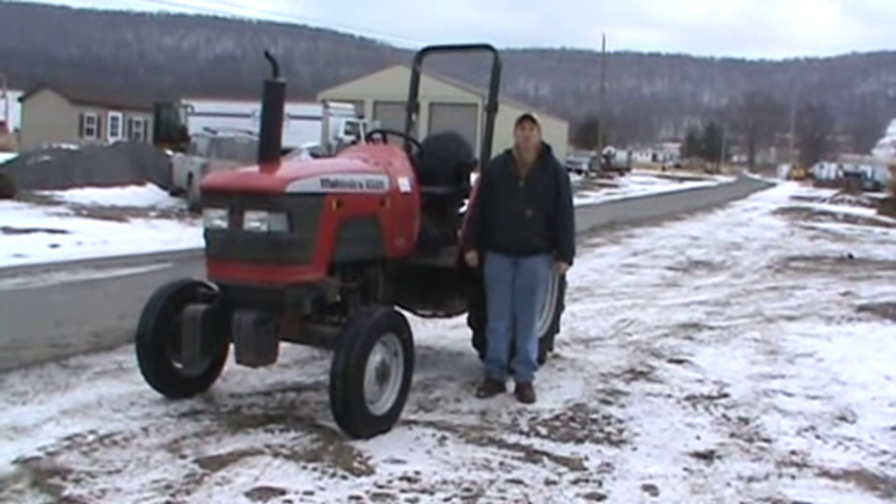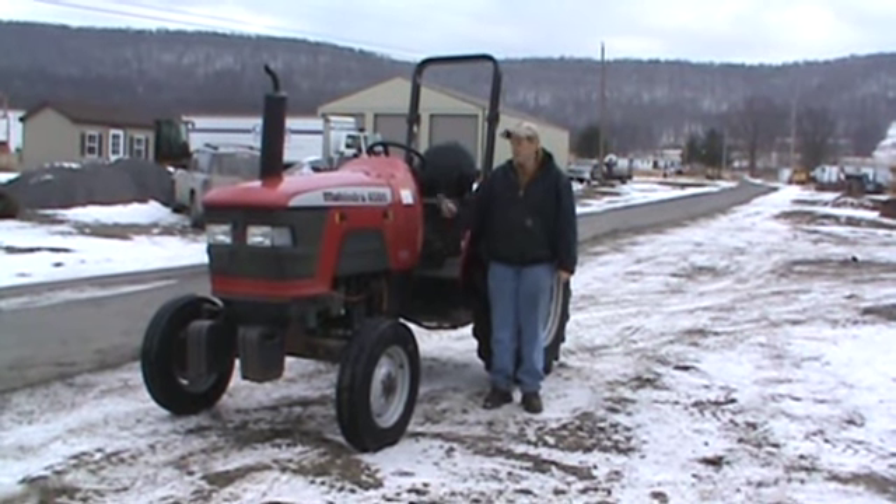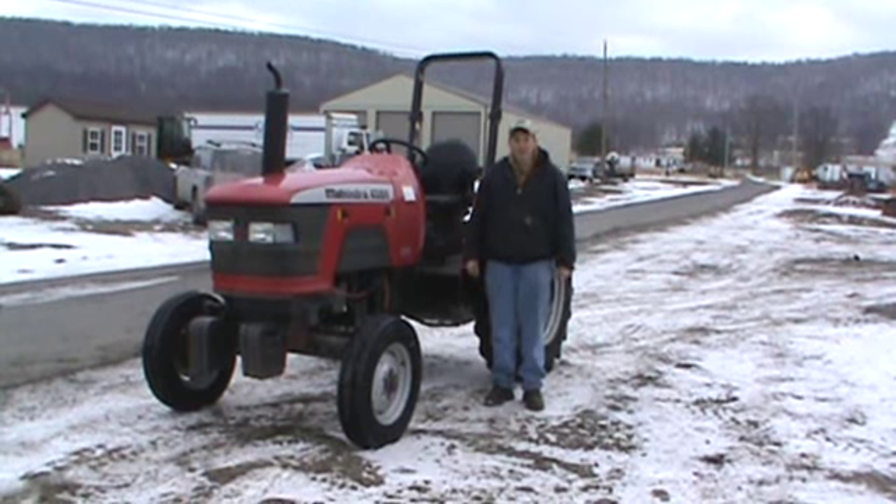Hello, Nick Miller from Mark Supply 88. Today we're going to show you the 2004 Mahindra 4500 DI farm tractor.